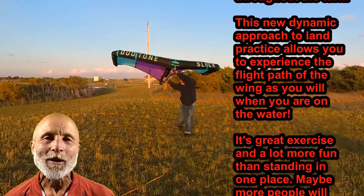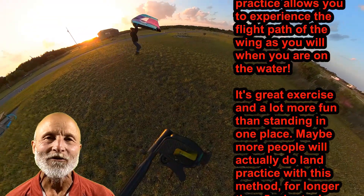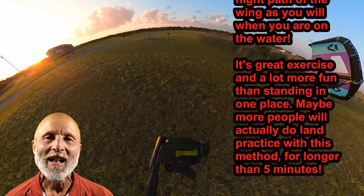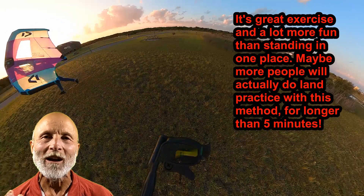Optionally, you can take a piece of rope or a long extension cord like I used and create a 180 degree semicircle to follow as you run around your transition. This allows you to concentrate on your wing handling as you make a nice even arc all the way around your transition.